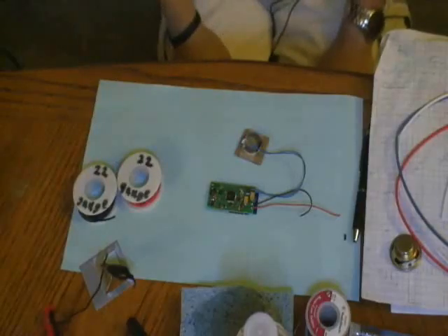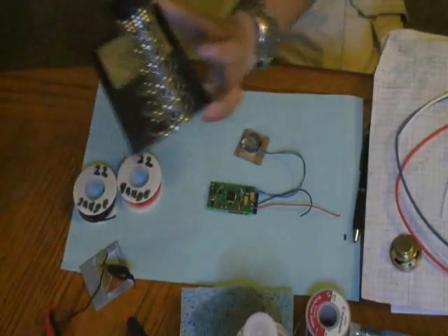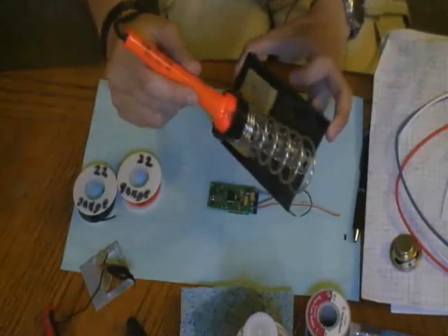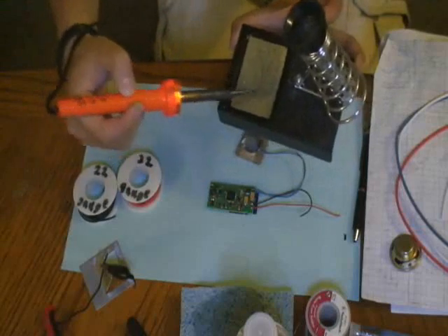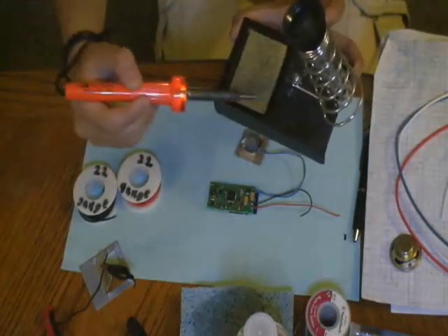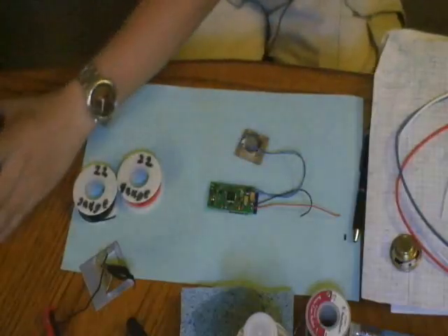Other things that will help you — obviously a soldering iron station of some sort. This one may be fancier than some of you might have. You can see it's got a little sponge on there and of course there's the iron. Mine has a little LED on the inside to tell you if it's on, but it doesn't matter. You just need a basic soldering iron and a clean tip.